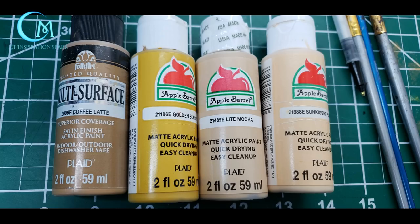Once the base coat has dried we're going to move on to painting in different sections: first the stonework, then the barn wood, then the roof, and finally the trim work. To start off with the stone, what we're going to use is coffee latte, golden sunset, light mocha, and sun-kissed peach.